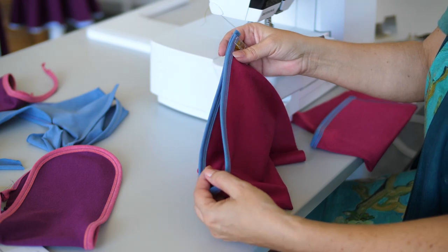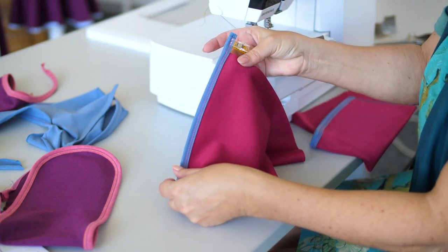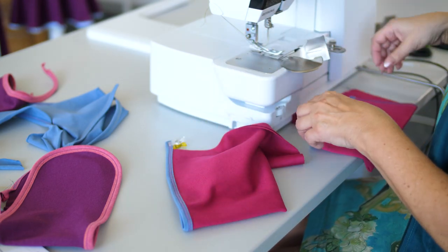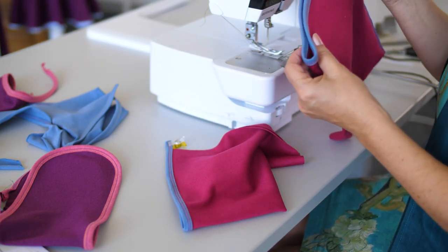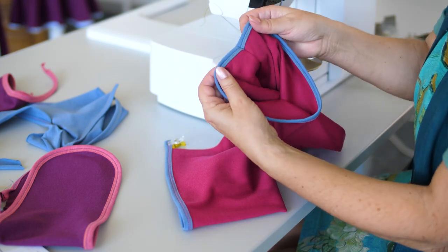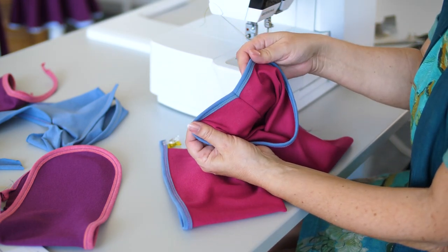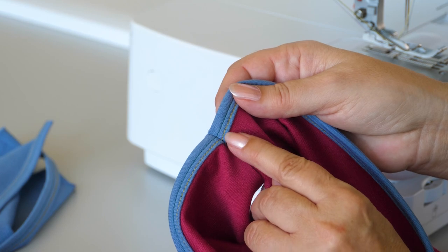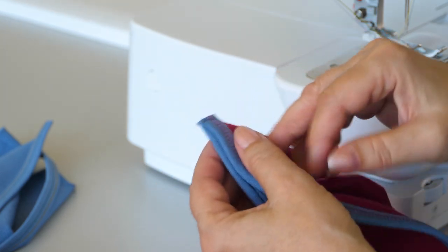Tip when sewing tubular items: sew the binding first before closing the tube. Tip if you want it to be exact: baste this spot with the sewing machine.